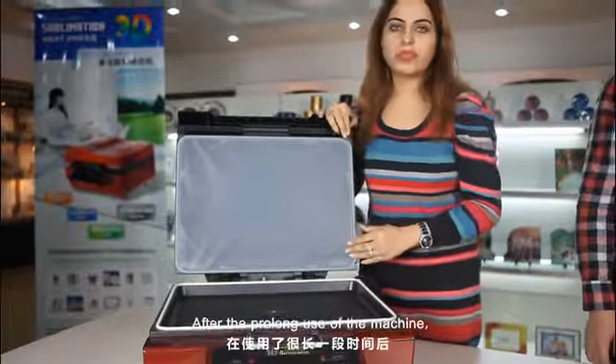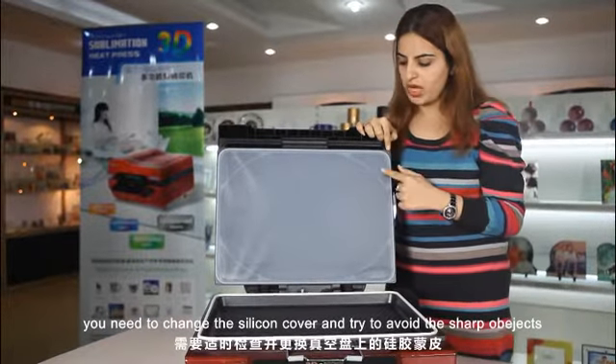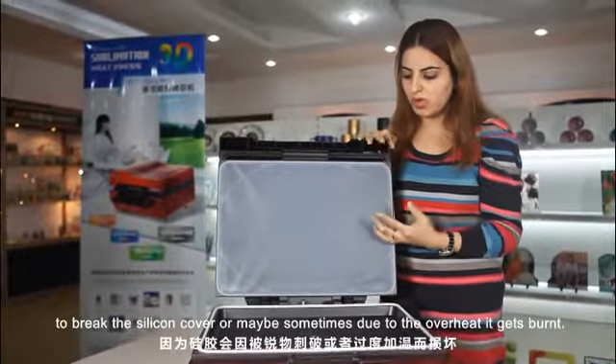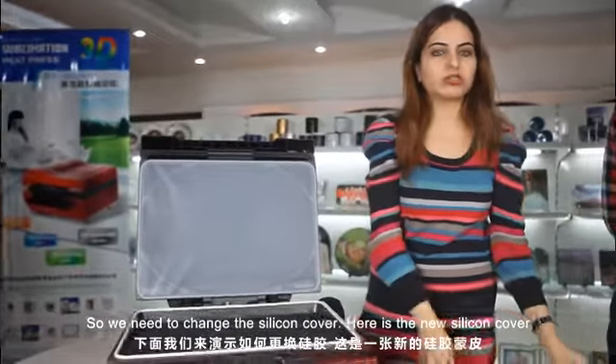After the prolonged use of the machine, you need to change the silicone cover. Try to avoid sharp objects pricking the silicone cover, or sometimes due to overheat it gets burned, so we need to change the silicone cover.